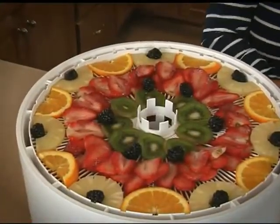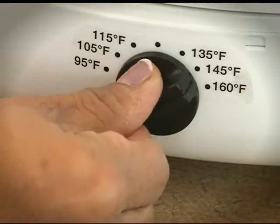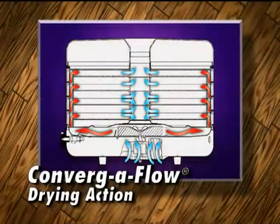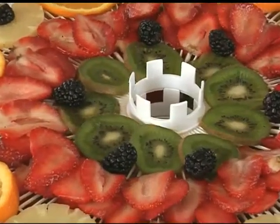No flavor mixing, no need to rotate trays. The easy-to-use on/off switch and adjustable thermostat make dehydrating simple using our patented Convergiflow drying system, so you won't have to rotate trays and flavors will not mix.